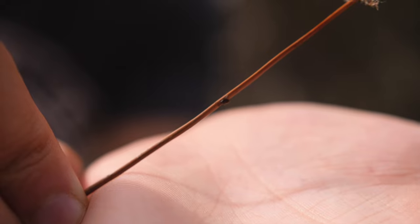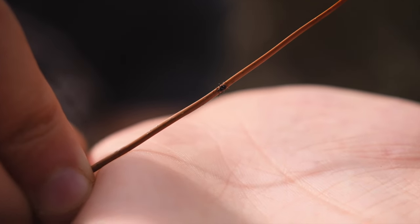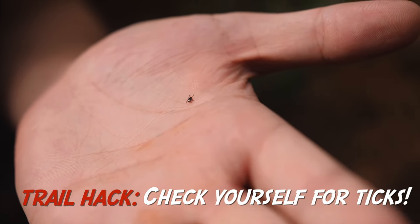This is something you have to be careful about — ticks. This little guy is looking for blood, looking for a host to latch on to. Ticks can carry different diseases like Lyme disease, so you've got to be really aware.